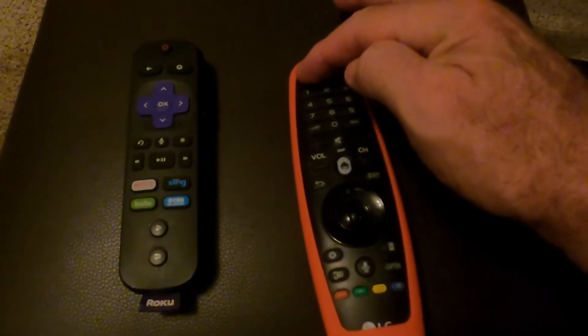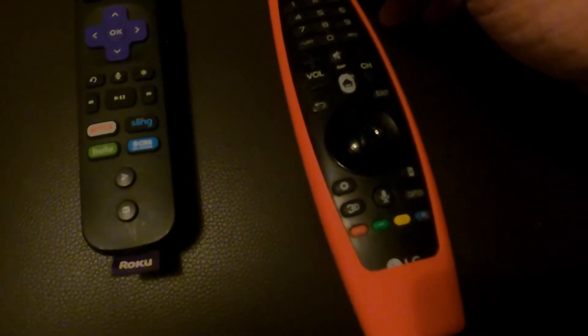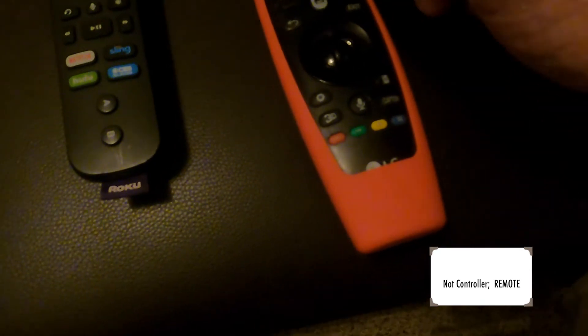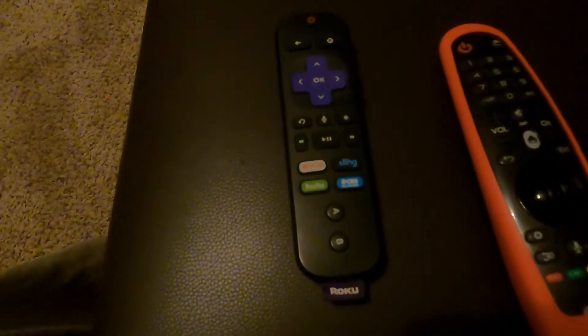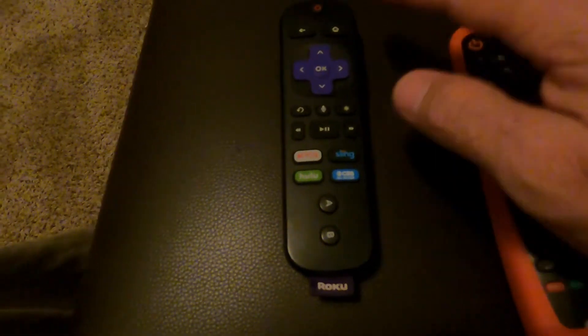This button turns on the TV. When the TV comes on, you just press the button to select the small Roku remote controller. The TV volume is controlled by this button, but every bit of the channel selection is done using the Roku remote.